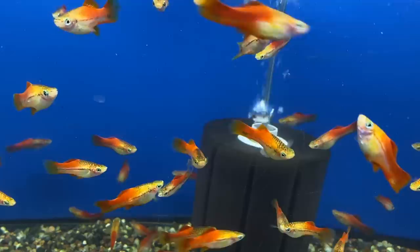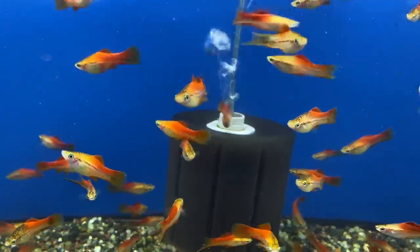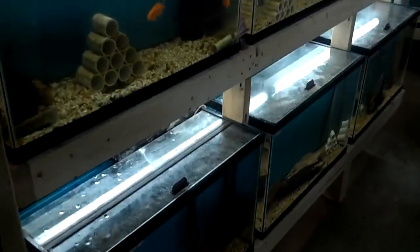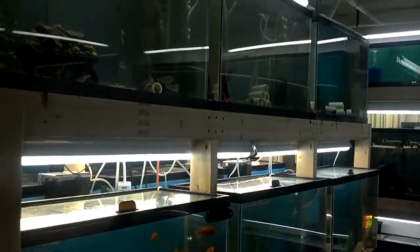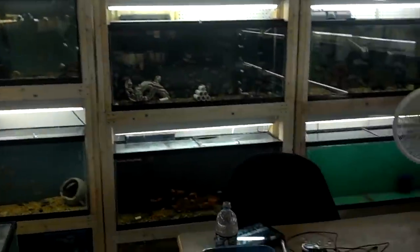True or false: doing a water change can get your fish in the mood and entice them to spawn. This is true! I'll be honest, I don't really understand the science behind it, but I know that with some fish this is definitely true, and I've got a story about it. If you've recently found our channel, you may not know that Lisa and I used to have 127 tanks in our garage and we were breeding African cichlids.